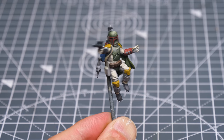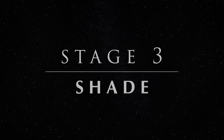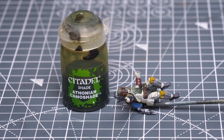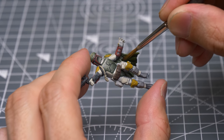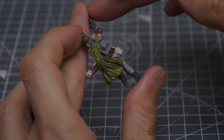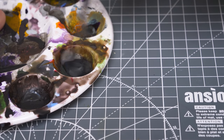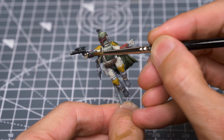With the base colours complete, we're ready to add some shade. I'm going to begin by shading the cloak with some neat Athonian Camoshade. This has a brownish tinge that matches the source material nicely. The only other shade I'm going to use is a 2-to-1 mix of Nuln Oil and Agrax Earthshade, thinned with an equal amount of Lahmian Medium. I'm using this to shade the entire miniature, apart from the cloak, chestplate and helmet.